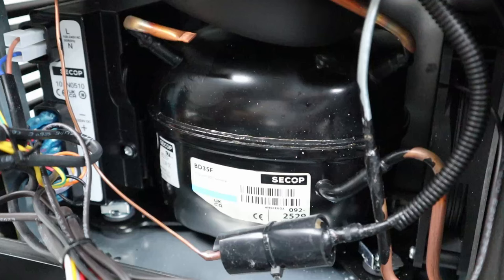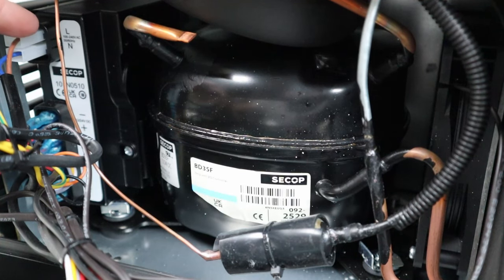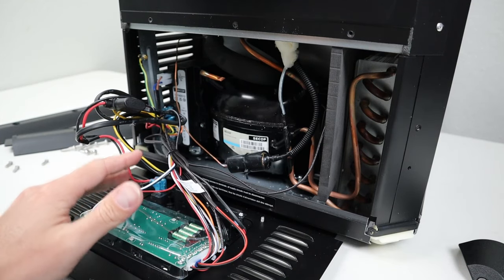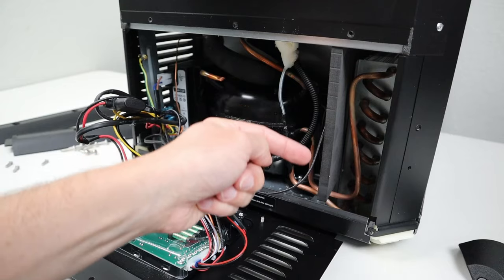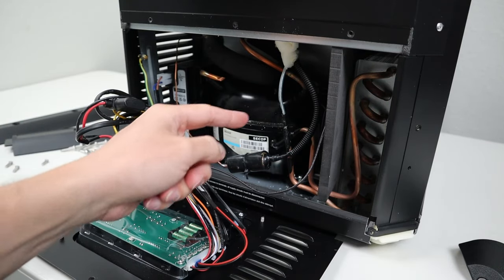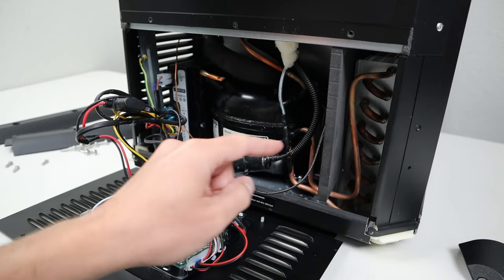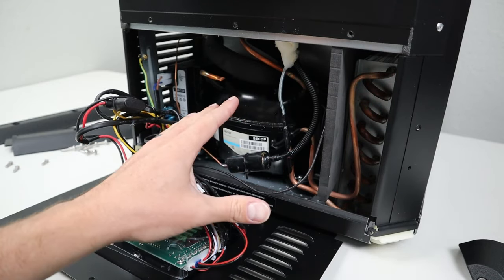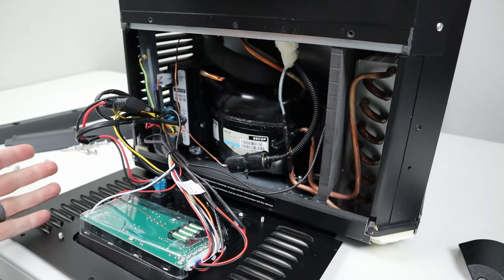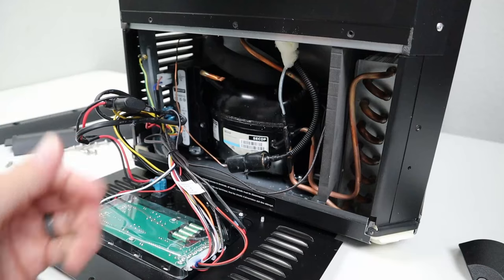This is a very efficient and reliable compressor. Here is a closer shot of the controller board. The compressor does have rubber isolators to help with vibration. You also have a foam insulator piece that separates the condenser coil from the compressor. There's also a fan here that pulls air through to cool off the condenser coil and the compressor. Looking at the actual build quality, everything inside is metal, so this is a very durable design.